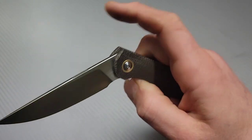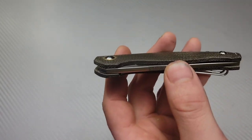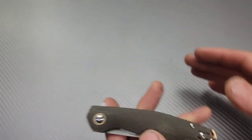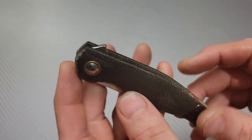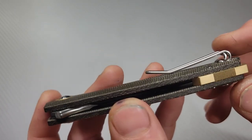I believe Riat is doing these. Giant Mouse did have an issue in their earlier days because of fit and finish issues and variations between models — you could have three examples of the same knife and they'd all be different. Now that Riat's doing them, the quality is through the roof. Really, really good build quality, the fit and finish — everything is done very well.